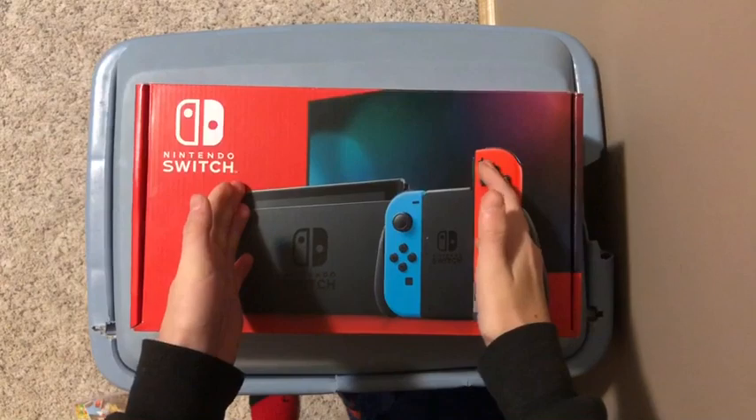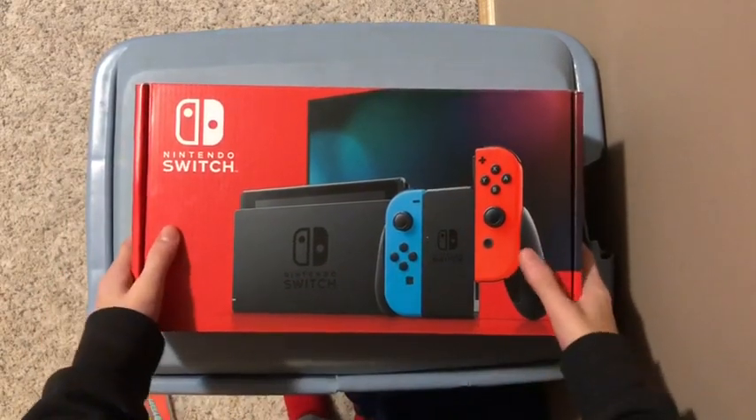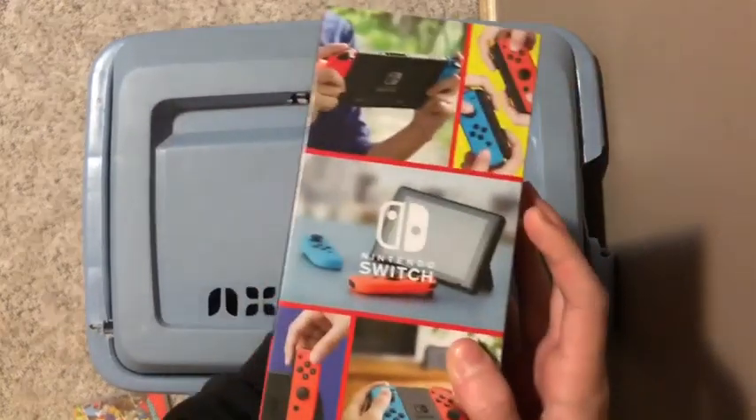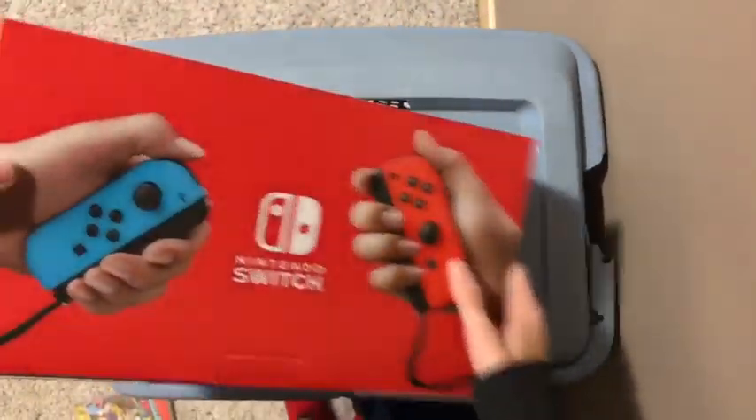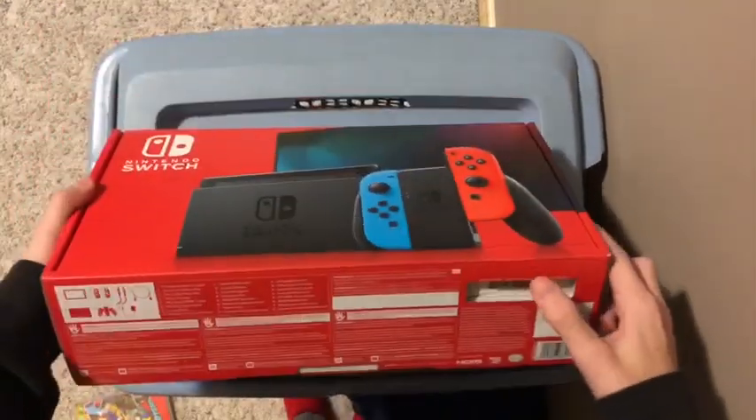Nintendo Switch everybody — today is the official day I'm going to be unboxing the Nintendo Switch. You can see it on the side, you can see it on the back. It's a new bundle, so let's get right into this.